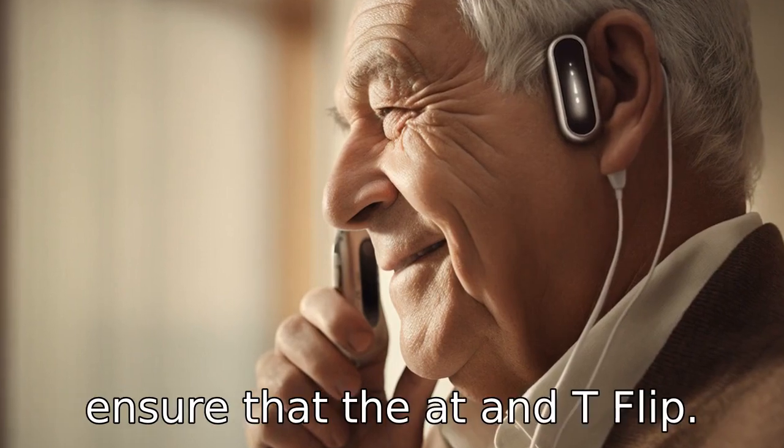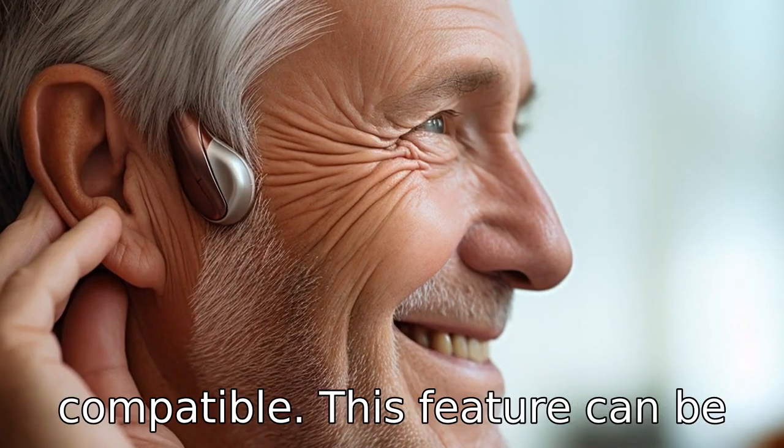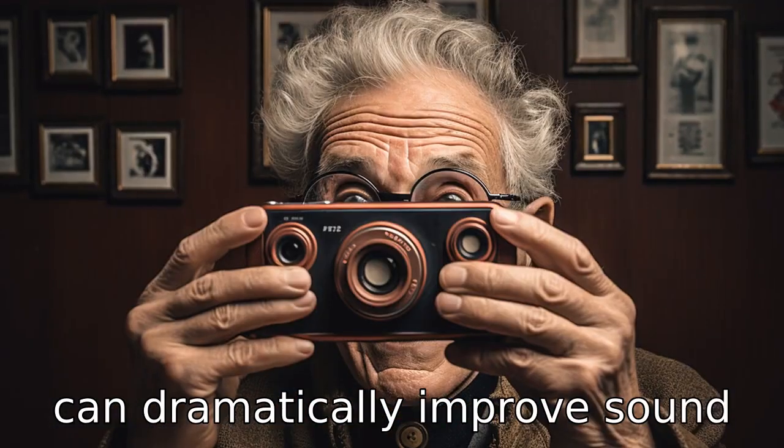Tip 6. Seniors with hearing aids should ensure that the AT&T flip phone they choose is hearing aid compatible. This feature can be found in most models, and it can dramatically improve sound quality.